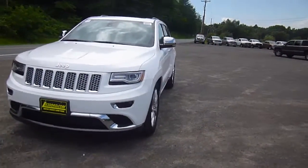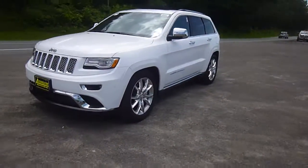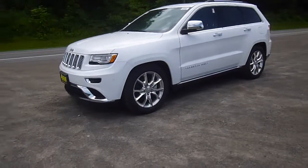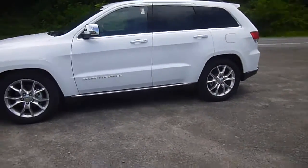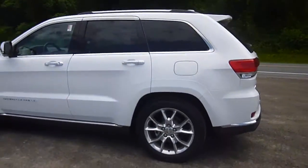Hey everyone, I'm over here at LaSword Chrysler Products in Sotis, New York, looking at a brand new 2014 Jeep Grand Cherokee in white. This is the Summit Edition. It's really, really nice. You've got 4x4, nice rims and tires on there.